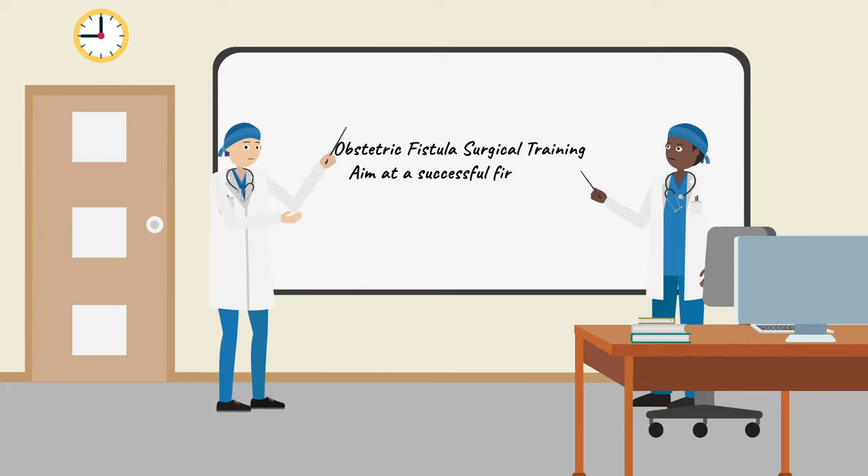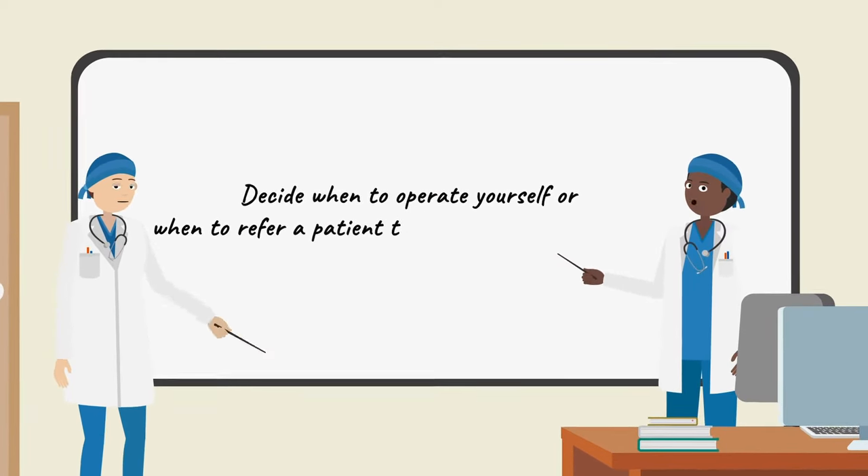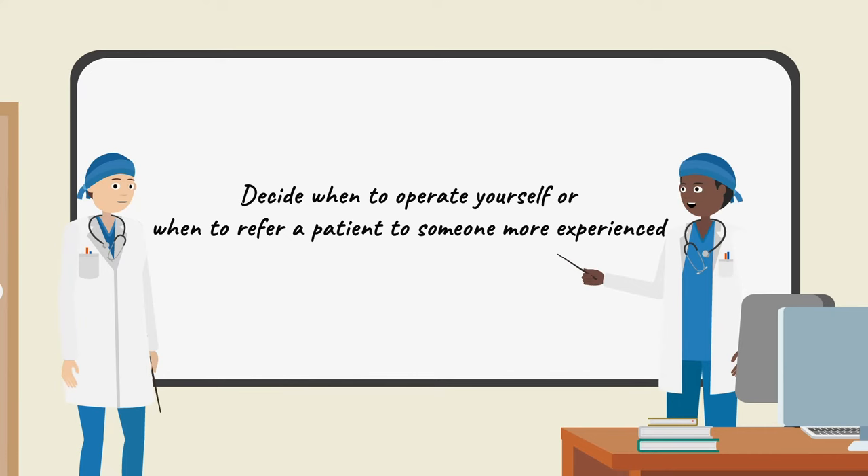Your training will make you able to decide when to operate and when to refer a patient to someone more experienced, so that each woman requires only one repair.